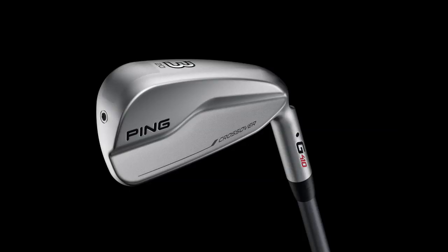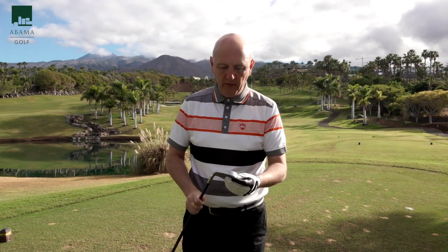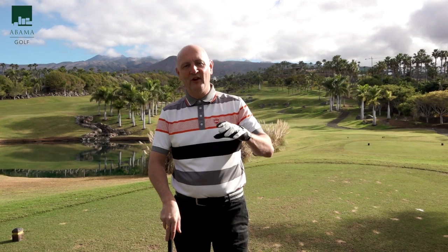I'll throw some images up on screen now. The one thing Ping have done with the crossover is it's considerably smaller in terms of its overall profile than the previous model — they've thinned out the top line. Although it still has a fair bit of bulk that you'd expect, and the overall mass of the club is on the larger side for a driving iron. But for a lot of people that will no doubt inspire confidence. I've got the CB Alta stiff shaft in it.